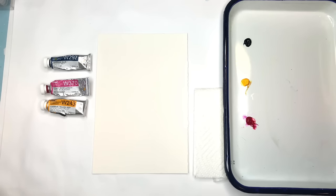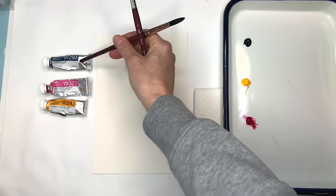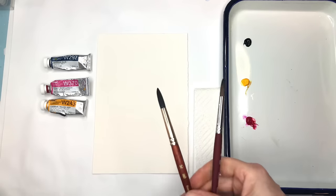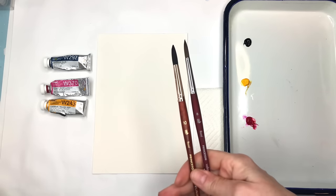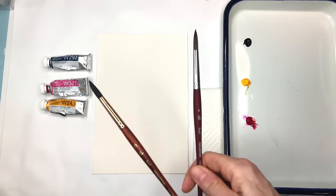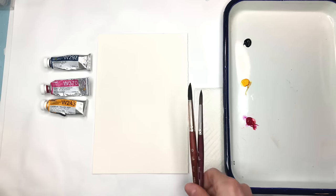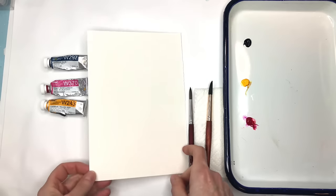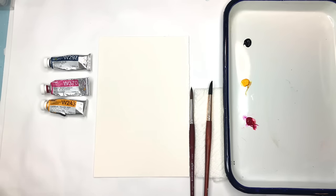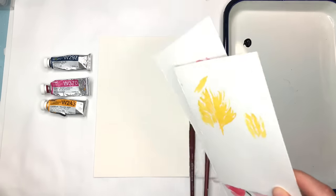Simple supplies for today: three colors of watercolor from Holbein — Prussian blue, bright rose, and cadmium yellow deep. I'll be using two brushes: my Princeton size 8 round Velvet Touch series and my Princeton size 10 Neptune series. Also paper towels and, of course, Arches 100% cotton cold-pressed paper for the final piece. We're going to do a practice first with some scraps.